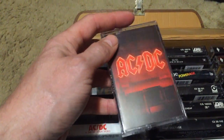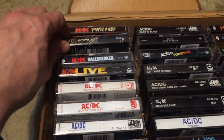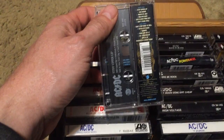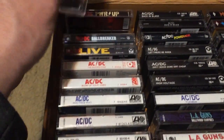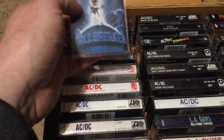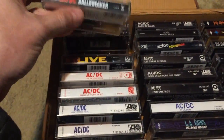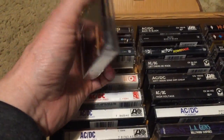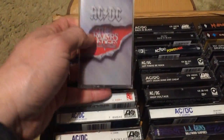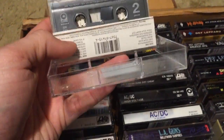Next is Stiff Upper Lip — more of a blues AC/DC record, but great. 'Can't Stop Rock and Roll,' 'Satellite Blues' — there's not a bad AC/DC album except maybe Blow Up Your Video. Ball Breaker: 'Hard as a Rock,' 'Cover You in Oil' — another great AC/DC album. Then AC/DC Live on one cassette. And The Razor's Edge, which a lot of people considered a comeback album — it's phenomenal. 'Thunderstruck' has become a signature song.